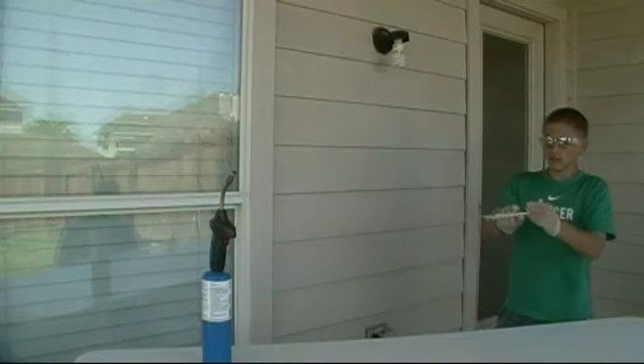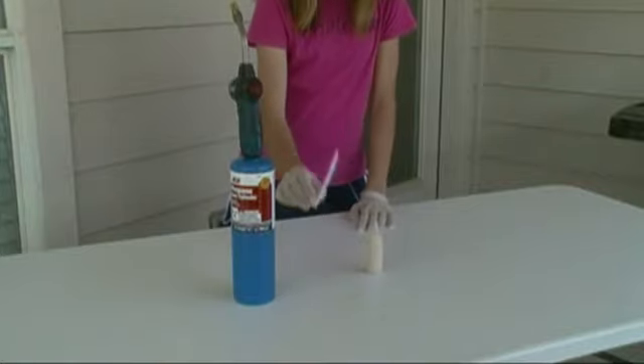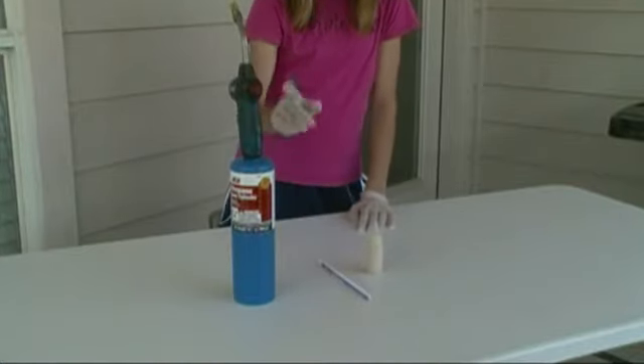For the reaction, you will need the following: lycopodium powder, a straw, and one propane torch.